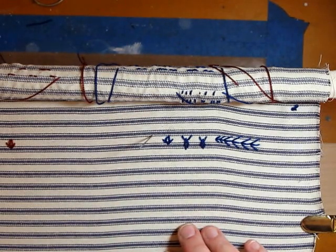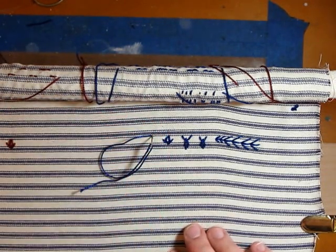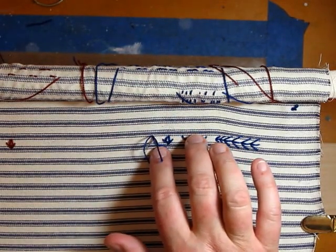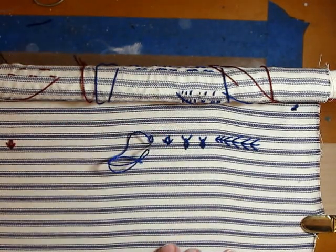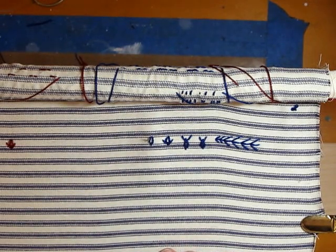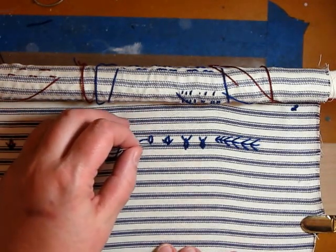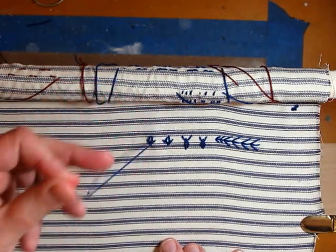We're going to come up and make the lazy daisy first. We're going to bring the first stitch up here and down into the same hole — this is a straight stitch. This works really well for flowers, as you can see on my example. Straight stitches here, up here, and there's your little vertical. If you want to see that, just pop over to the blog — it will be up the day after this video goes up.